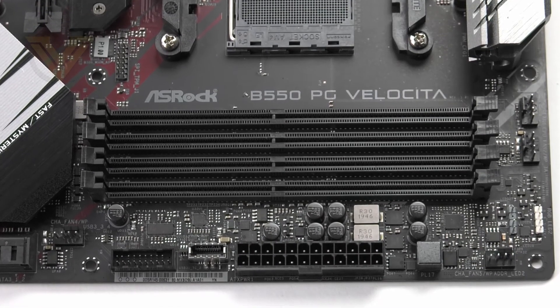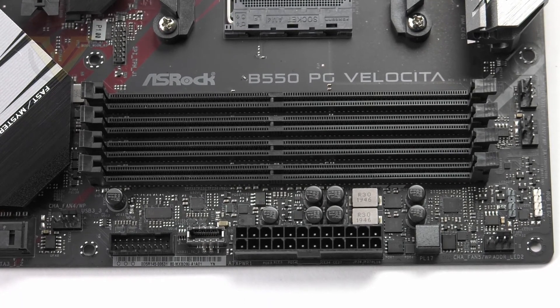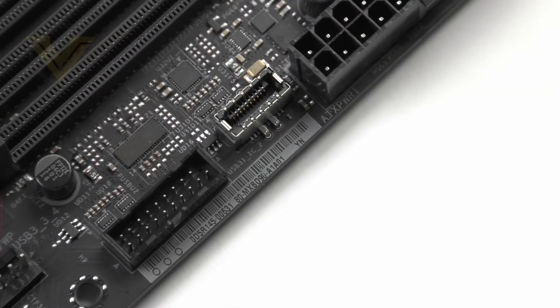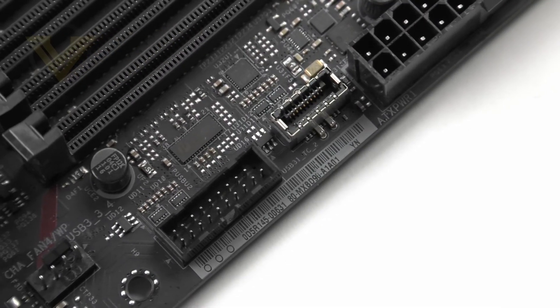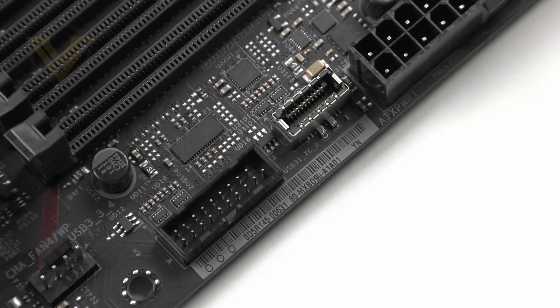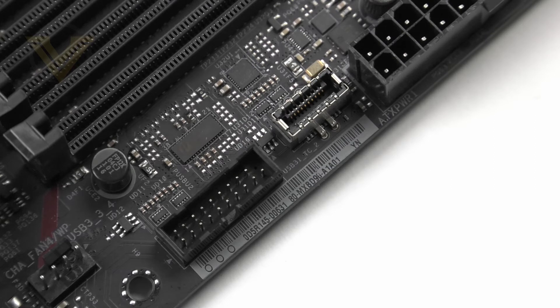Moving on to memory, there are 4 slots here with support for dual channel DDR4 up to 128GB and up to 4733MHz. Right next to the DDR4 section we have 2 front panel headers for your case — there is a USB 3.2 Gen 2 which supplies the Type-C, and then we also have a USB 3.2 Gen 1, giving you support for newer cases with Type-C on the front panel.